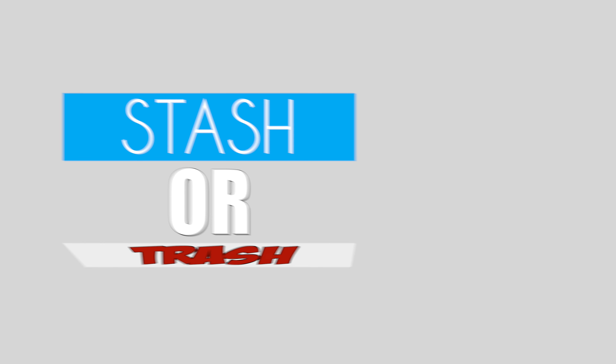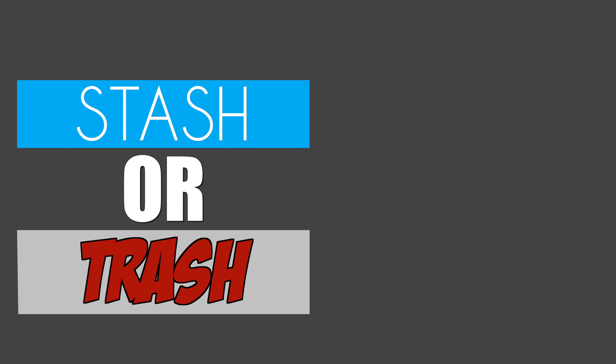What's going on guys, it's Adonis and this is my first episode of Stash or Trash. Essentially it is a review, but at the end we're going to let you know if you should stash it or trash it. Alright guys, let's get into it.